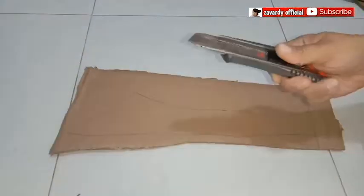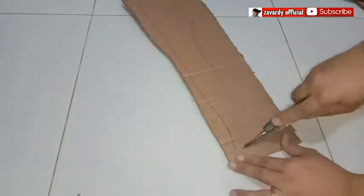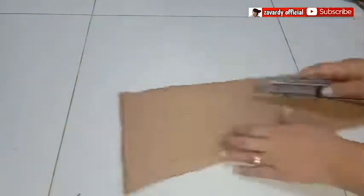I used old cardboard. Draw a sword — you may look at the web for your preferred design. Once you've done drawing it, cut it using a cutter.